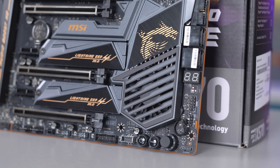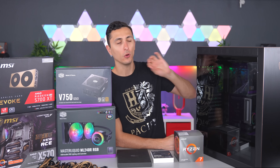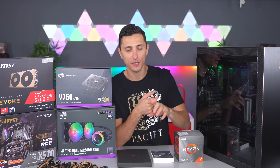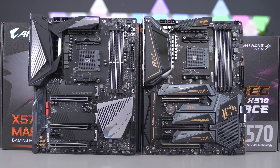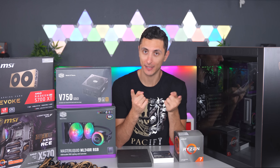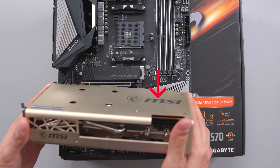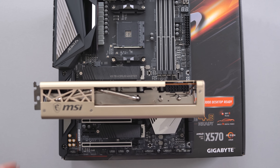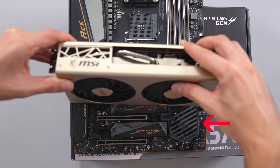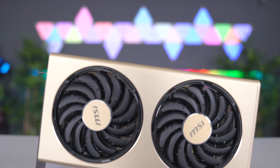Another cool feature of this board is the extended heat pipe design running across the MOSFET heat sinks to the chipset heat sink, which helps with thermal dissipation. What really sets this board apart from competitors like ASUS, Gigabyte, and ASRock is the placement of the chipset fan. On almost all other motherboards, the chipset fan sits right near the top PCIe slot — where the GPU goes — so plugging in your GPU automatically covers and restricts the fan's airflow. MSI's design team caught this flaw and repositioned their fan closer to the bottom.